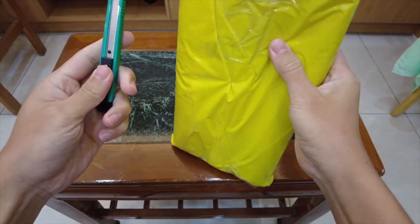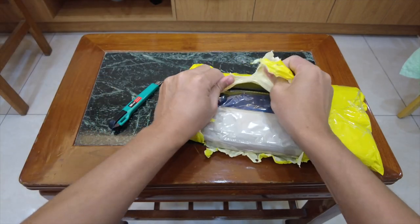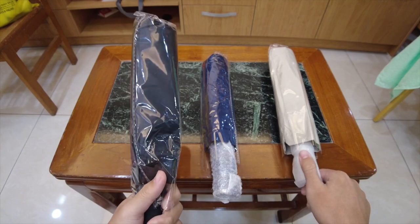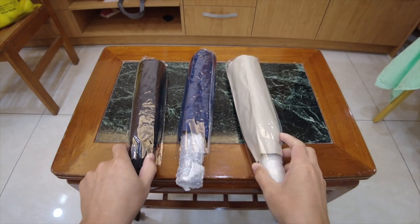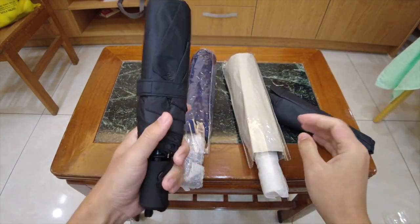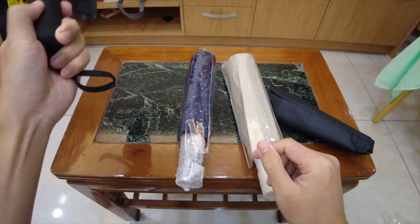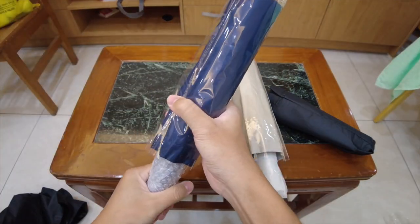First things first, let's chop it up. Okay, so there are three different versions of this umbrella: Baku, Shigu, and Stargu. I'm going to open these up. This is the Baku — quite compact, definitely the one that works better for girls or people who doesn't have big muscles.